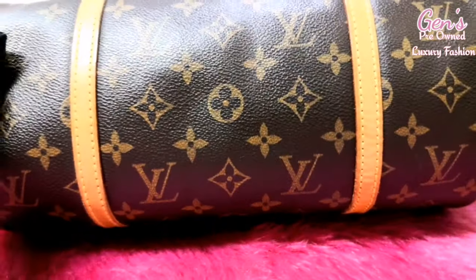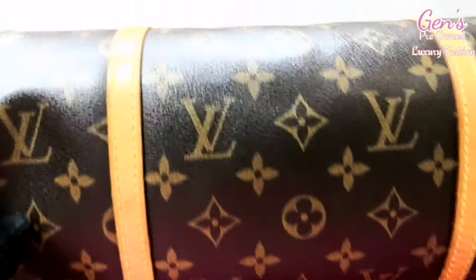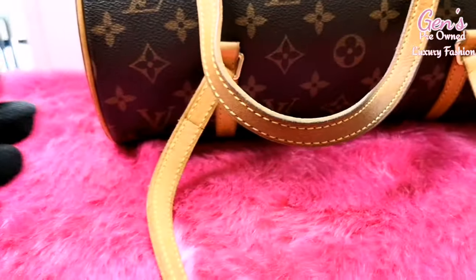This Papillon style is still available in the Louis Vuitton shop. The retail price is around $1,220 something like that.